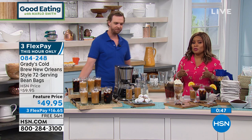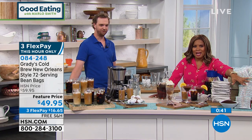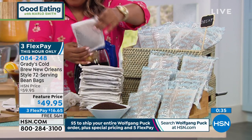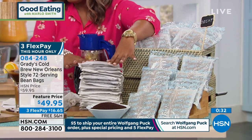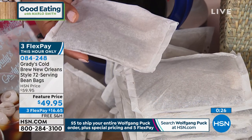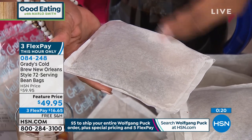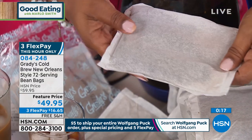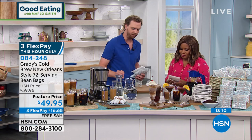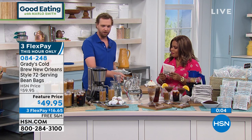If you'd like to order, let us know. I know many of you are ordering the original, which doesn't surprise me. We do have the decaf option as well. When you look at these bean bags, you're thinking, that's something new and different. And as soon as you open the bag, you're going to smell that incredible aroma. This is a New Orleans-inspired blend with 100% Arabica beans from Central South America, chicory imported from France, and a couple of special spices that make it signature to Grady's.